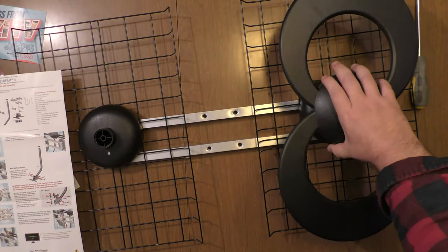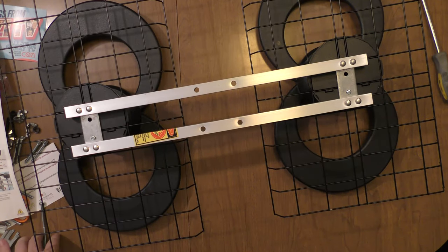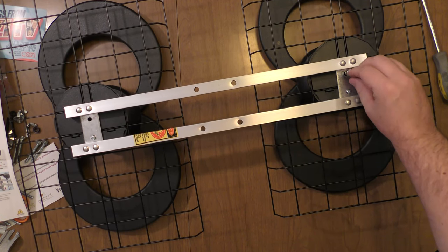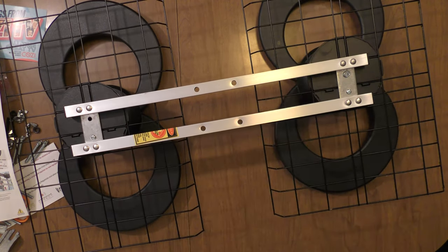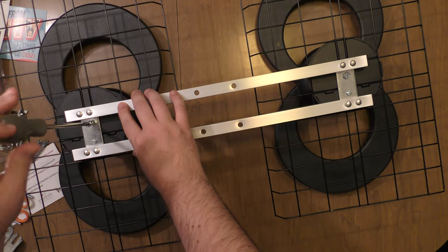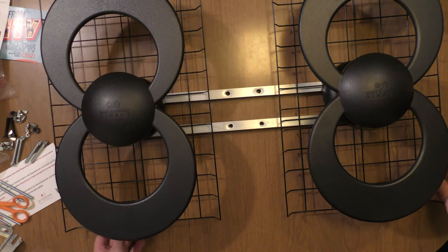Next, we need to attach the antenna element using the 3.5-inch bolt. I'll put both antenna elements on the bottom and then put in the bolt. That's screwed in. Put the other bolt in the other element. Both elements are now attached.